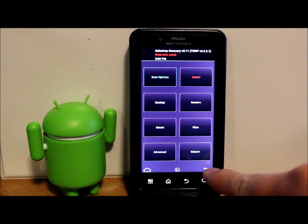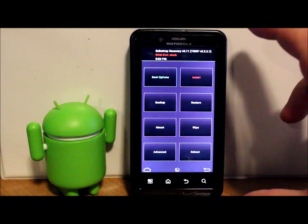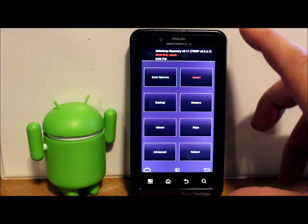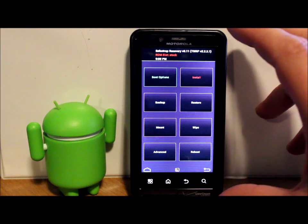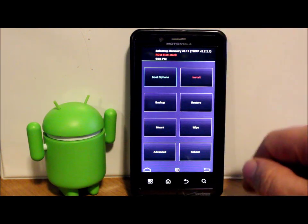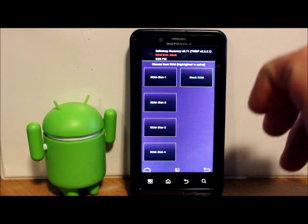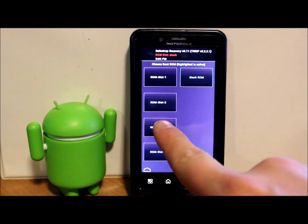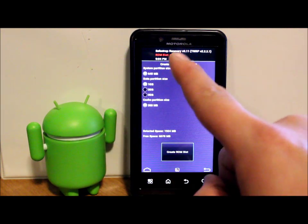Hit back to return to the main screen. Now we're going to install a ROM - the Liquid ROM. The first thing the ROM instructions say is to put it in ROM slot three, so we're going to go into Boot Options. ROM slot three is the only slot this ROM is hard-coded for, so it's the only one it'll work on.